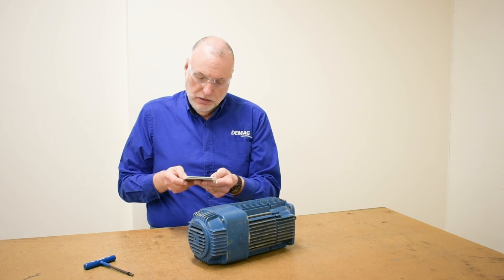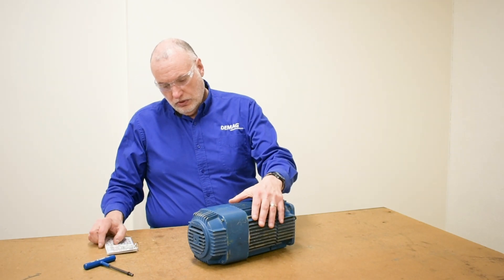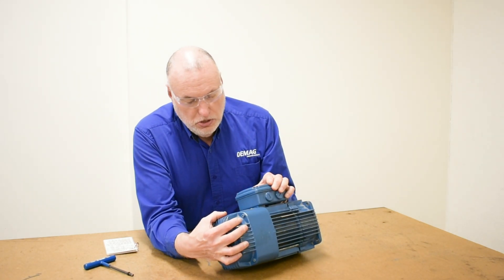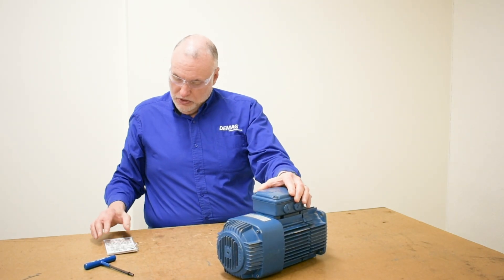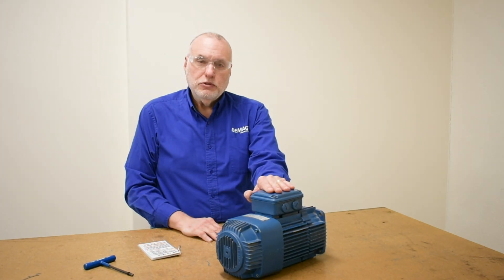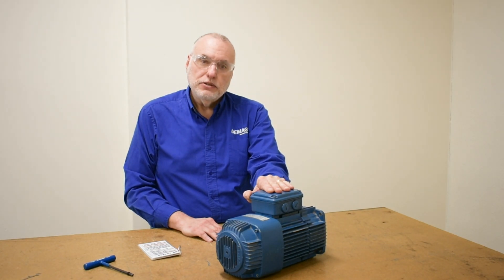Now that I've measured my displacement, I'll check on my chart for a KM motor. We'll check the data plate, which is here next to the terminal box, and see that this is a size KM80 motor, which gives us a value of 1.5 millimeters to 3.00 millimeters. Our measurement is 1.5 millimeters, so we are at the minimum of our adjustment range, which is optimal. So this motor, as it sits, does not need an adjustment.